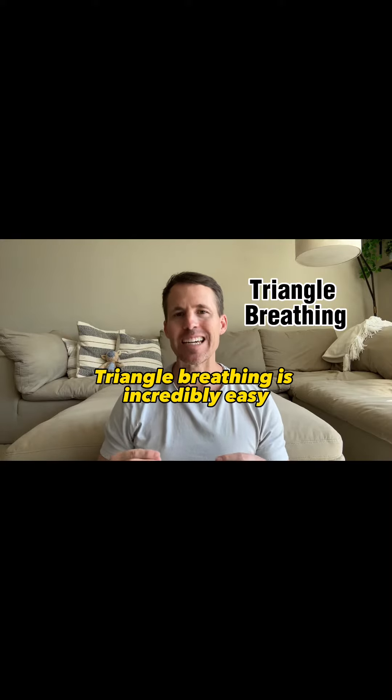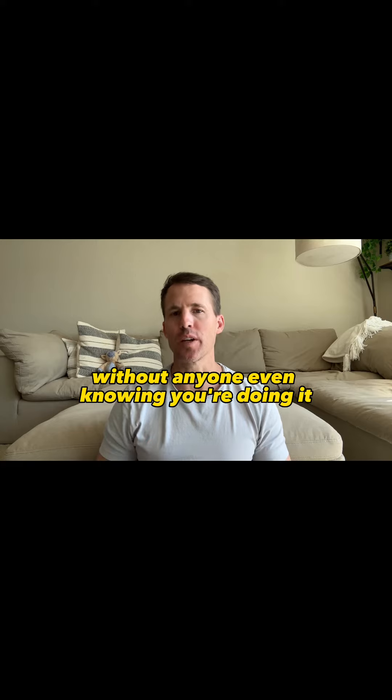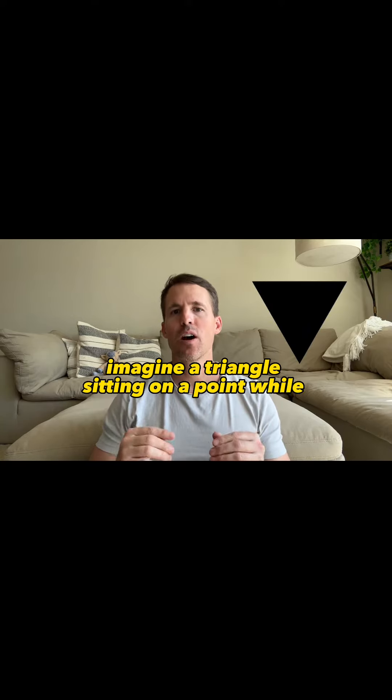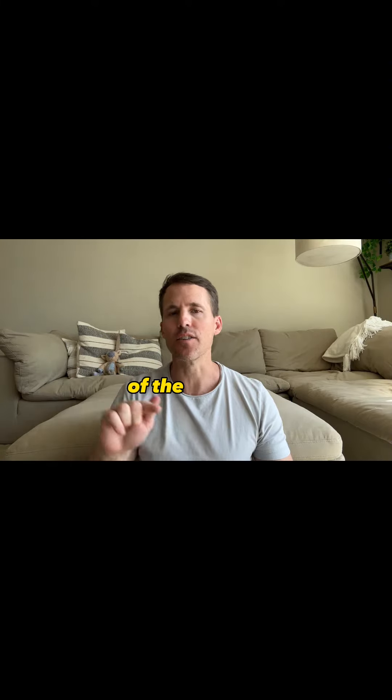Triangle breathing is incredibly easy and can be done anywhere without anyone even knowing you're doing it. Imagine a triangle sitting on a point. While breathing, imagine you're tracing the outside lines of the triangle.